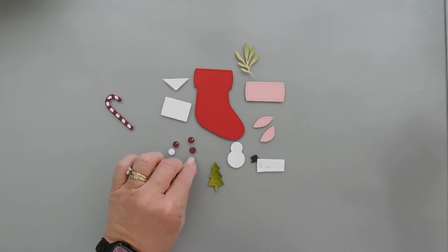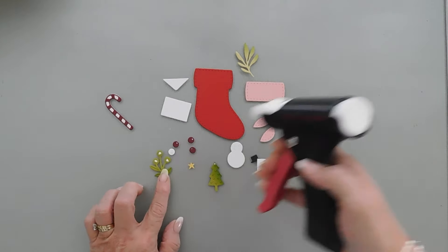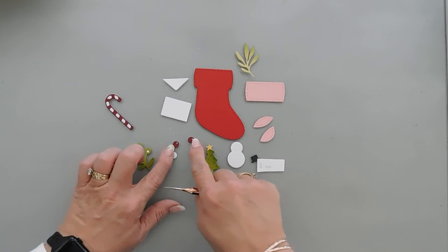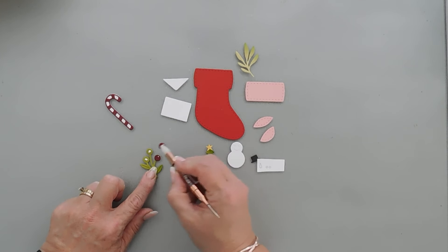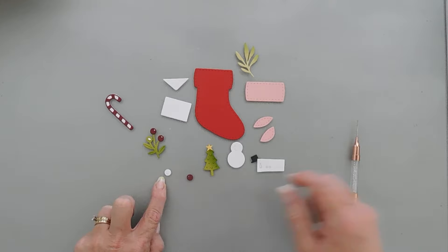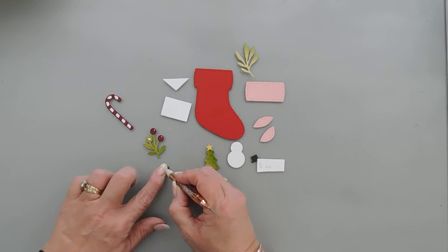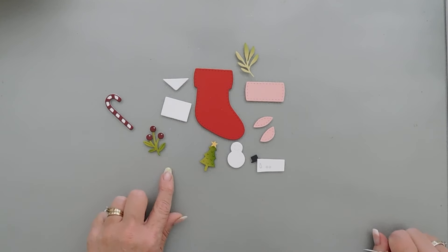I did cut out a star for my tree so we'll adhere that with just a dot of glue, and then I'm going to add some glue to my berries on my greenery. I'm just going to add my star at the top of my tree. For the berries I wanted white behind the tops just to make them stand out — I did that with two of them. I just die cut out an extra set and didn't take out the middle. I layer on the opposite end so we have a little bit of that white peeking out, then layer those together and those berries are good to go.